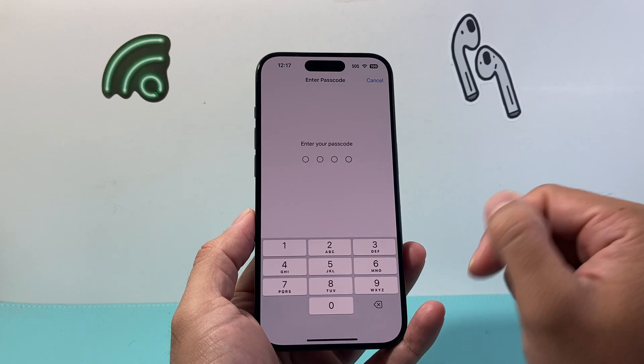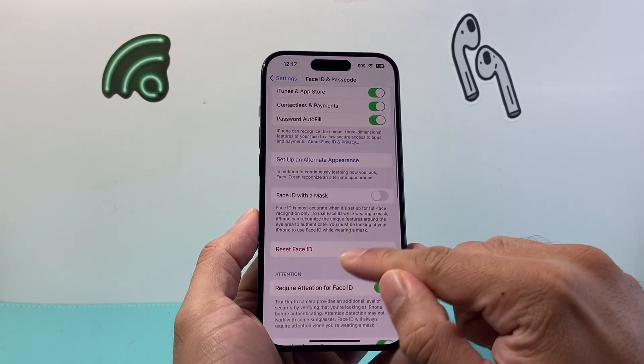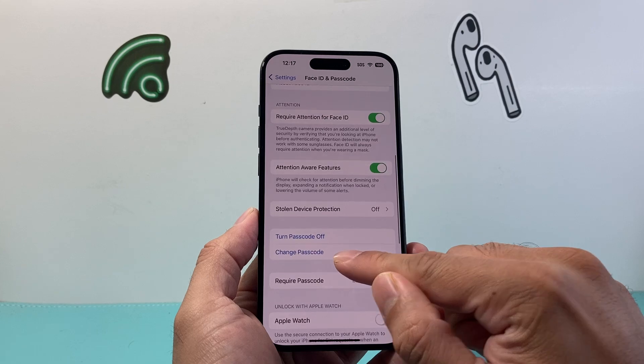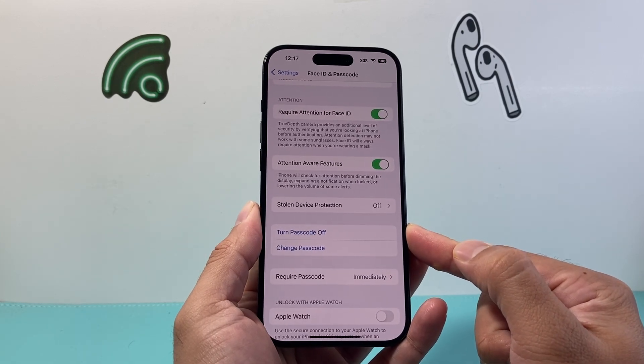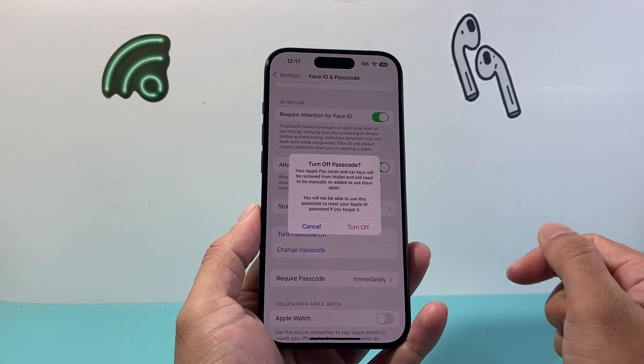Click on that and then go ahead and enter your passcode one more time. From there we can go ahead and see the option available to turn off passcode or you can change it. I'm going to go ahead and turn it off.